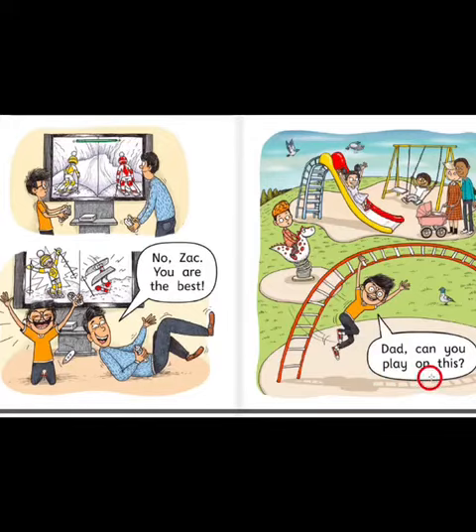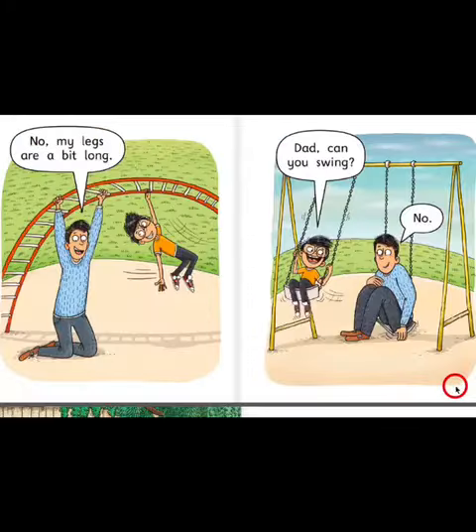Dad, can you play on this? No, my legs are a bit long.